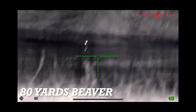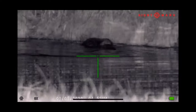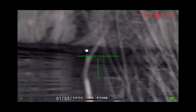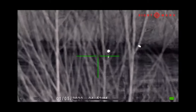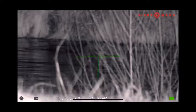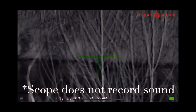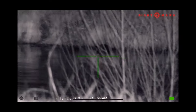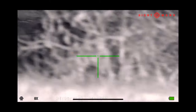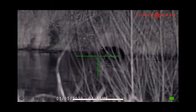For this first shot, it's a couple of beavers I saw down at my pond. I got a pirate beaver — only one eye was reflective. Anyway, this is a couple of beavers at the pond playing around; it's about 80 yards away. I really like how clear it is — you can see through the bushes without it backlighting too bad. I was kind of excited to find out I had beavers. They hadn't torn up any of my trees yet, so maybe I'll let them live.